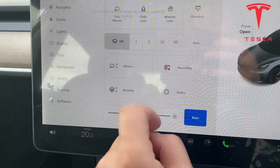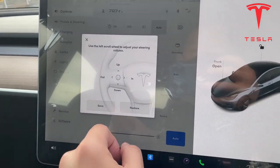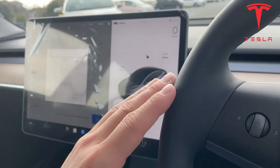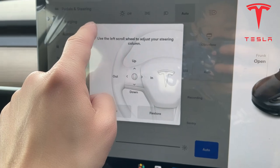Steering up or down — I did a video on this actually, so go ahead and check it out. You can control your steering wheel, you can pull it toward you or push it down, just like what a pilot would do with an airplane. Save it or restore it — it's up to you.